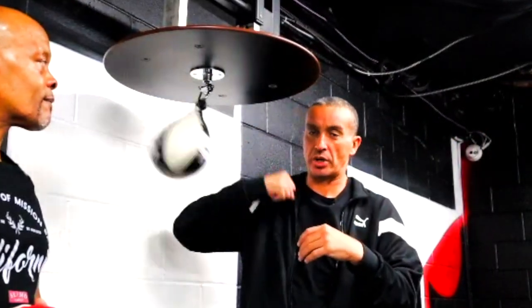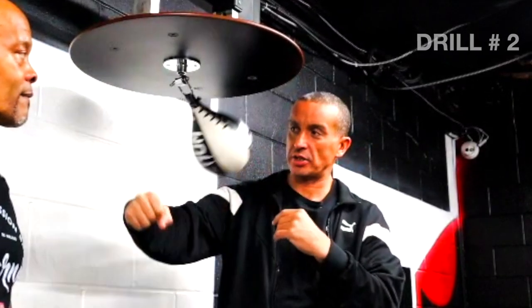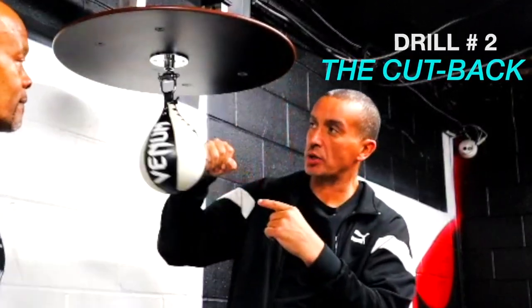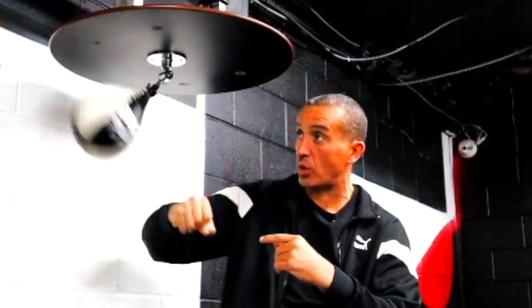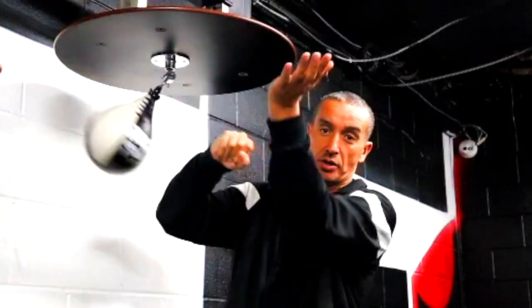Okay guys, this is what we call a cutback. This is the next progression from doing your spander rhythm beat right here. What you want to do on this one is you're going to go fist, wrist, fist, fist, fist. On this, to make it effective, you want to not drive downward, but you want to aim your target up toward maybe one of the bolts on the left one.